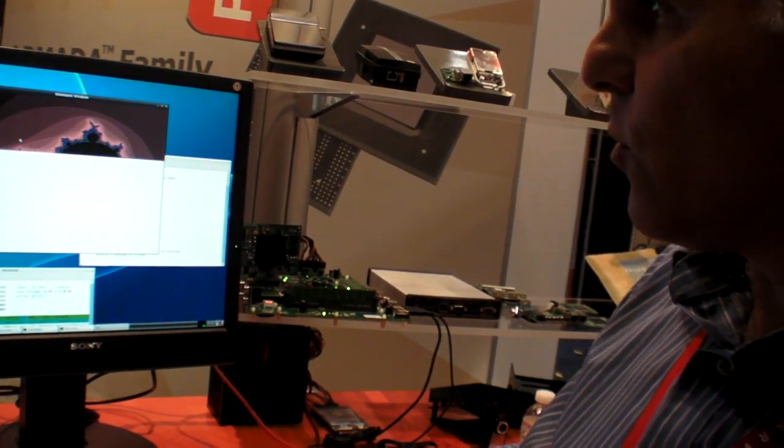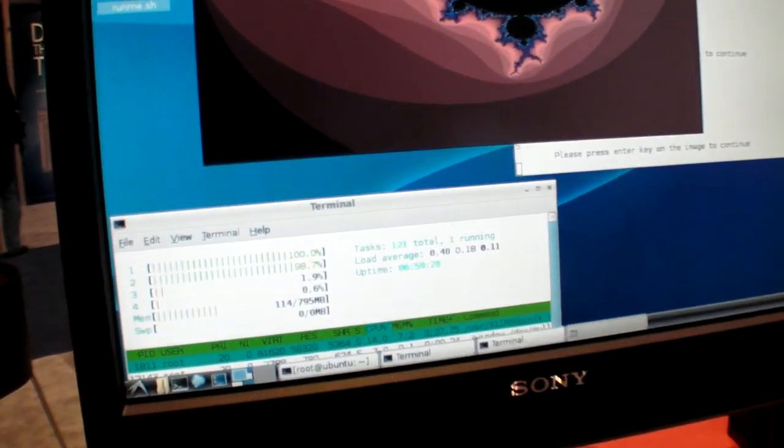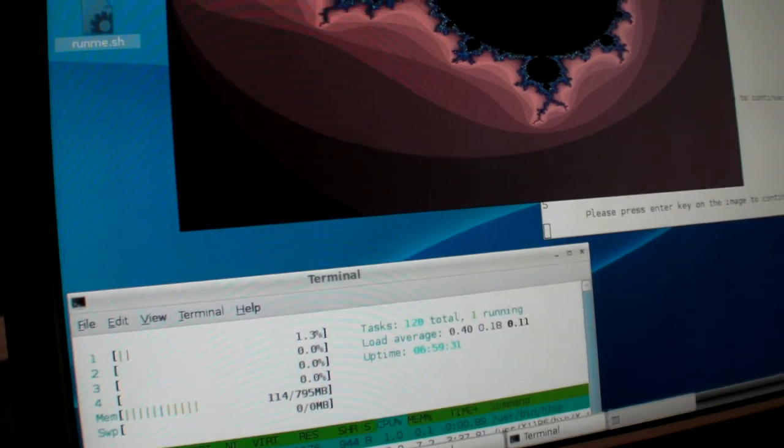Now we switch and run with two CPUs. We see here that two CPUs are fully occupied, taking about 4.75 seconds.